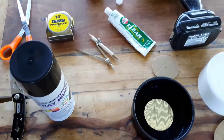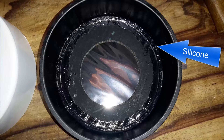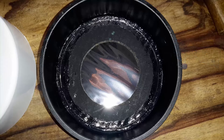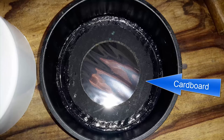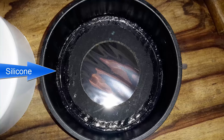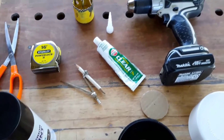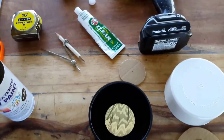Now we are ready to assemble everything together. Apply a thin strip of silicone inside the PVC fitting. Take the solar filter you cut out earlier and place it into the PVC fitting, making sure it is resting perfectly at the bottom. Now rest the cutout cardboard onto the solar filter. Apply a strip of silicone around the outer edges of the cardboard. Take your finger and apply slight pressure to the silicone, using a wiping motion to seal the outer edges. Wipe off any excess silicone with a paper towel.